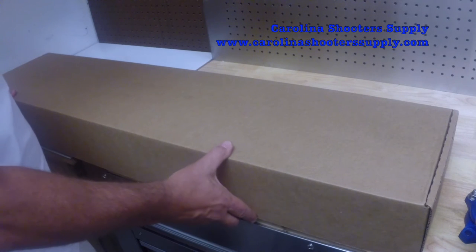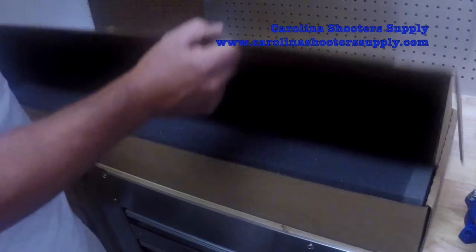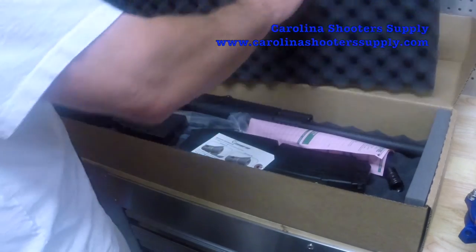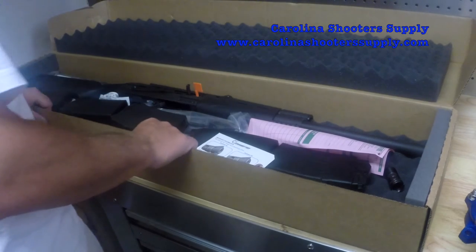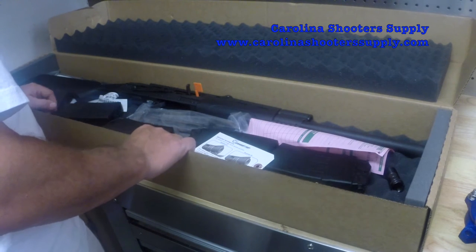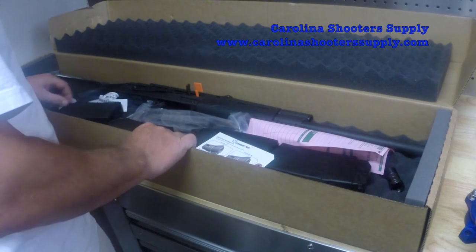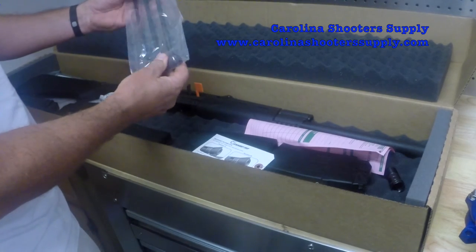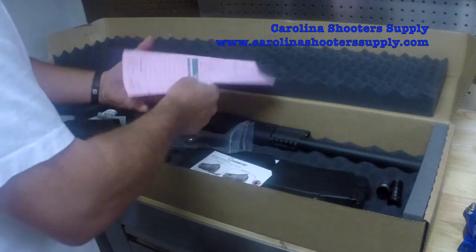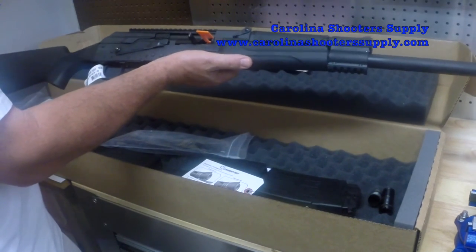We are going to do a conversion of a Catamount Fury. This is a Catamount Fury 1 — they also make a Fury 2, but this is model 1. It comes packaged with five five-round magazines, a couple of cleaning rods, a cleaning brush, and three chokes.